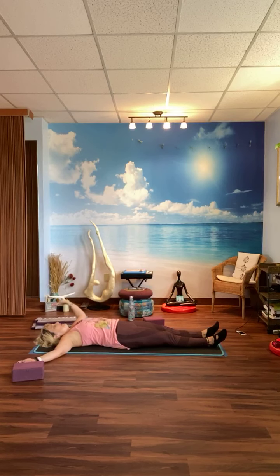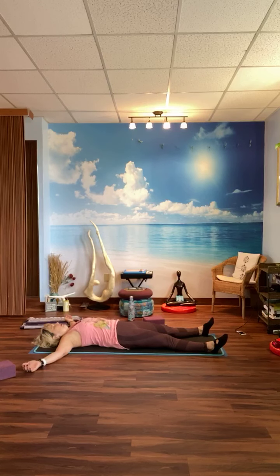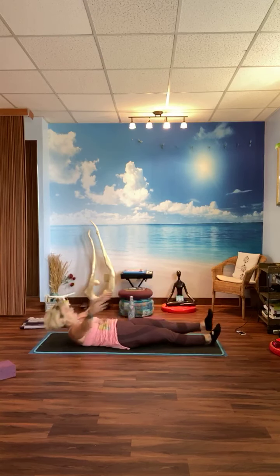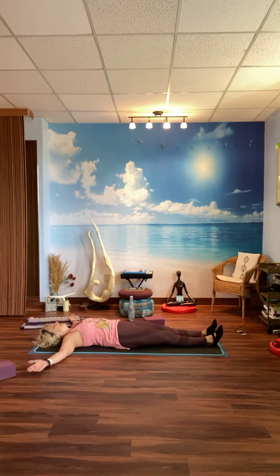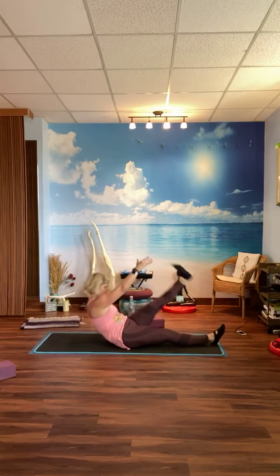We're going to come up — tap your right hand to the left foot, come down, tap your left hand to the right foot, come down. Since this is all hip flexor work and we already did two sets, we're just going to do six because it's hard. One, two, three, four, five, six. Good, rest.